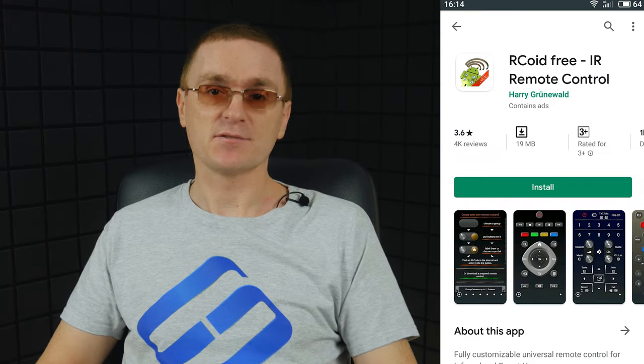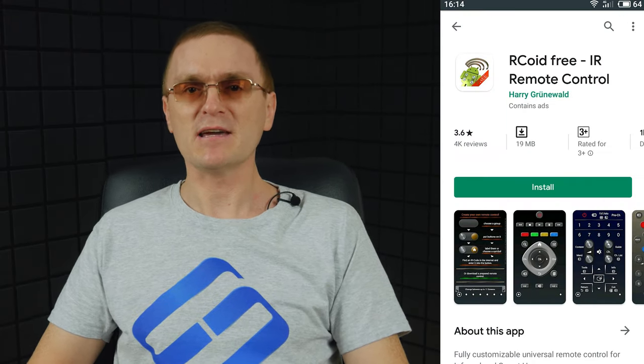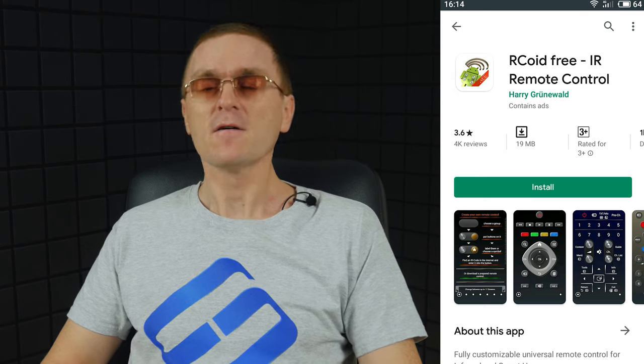To fix the problem, you need to enter the service menu. In order to get there, you should have a special service remote control or a smartphone with an infrared port and a special app. On the remote control, press Info and Factory. As for the smartphone, go to Play Store, find and download the application named RCO8 Free. Find the link in the description. Start the app and in the lower left corner, click on the three dots and select Download RCO8 file.